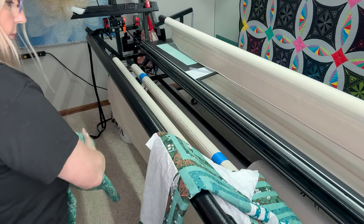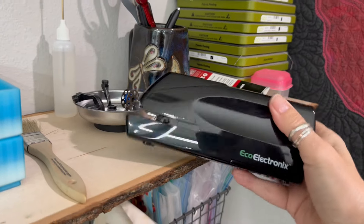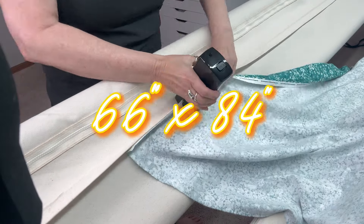Welcome to my channel. On today's episode of Long Arm Quilting I'm going to be working on this Log Cabin Star quilt, and this quilt is 66 by 84.